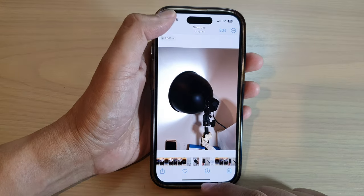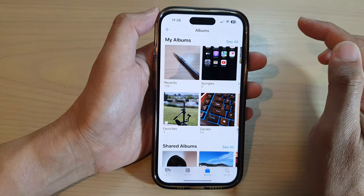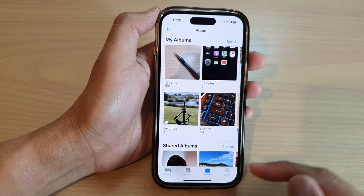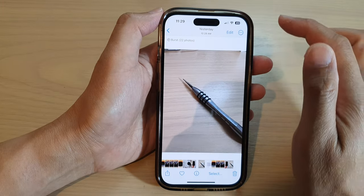First, let's go back to the home screen by swiping up at the bottom of the screen. On the home screen, tap on Photos. Next, tap on Albums, then tap on an album that has the picture that you want to edit, and open up that picture.